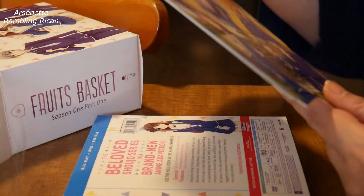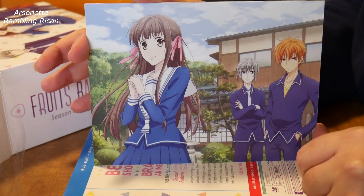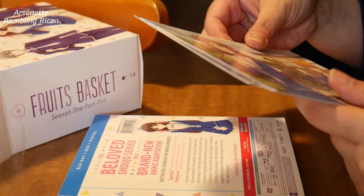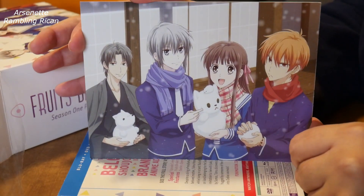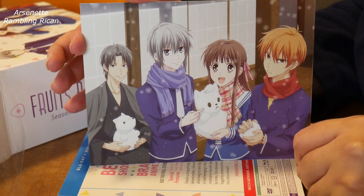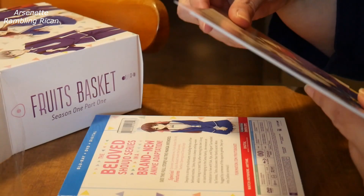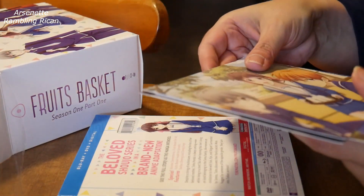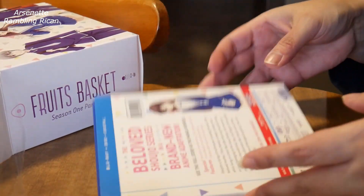I actually really love the new art style. From what I understand, it's close to the manga. I haven't gotten the manga yet, which is actually quite surprising. I got the first of the original — I think it was when Tokyo Pop had it — and I had like the first or second volume, and then Tokyo Pop went out of business. But I might just get the new version that's out. I haven't decided yet.